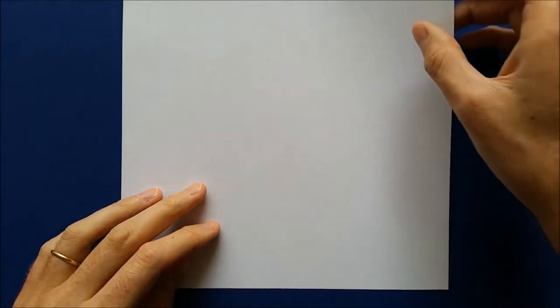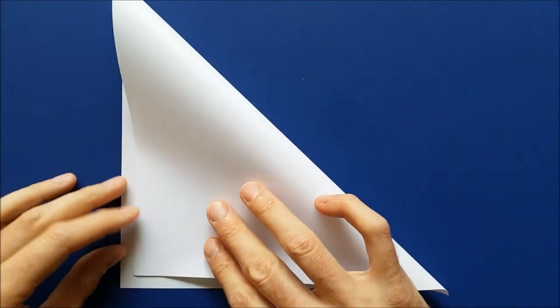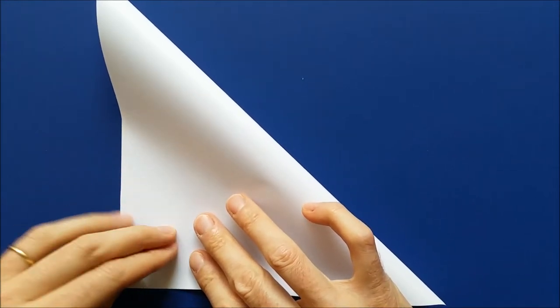To fold the spider web, you need a square piece of paper that you can cut from one piece of copy paper. And we'll start by folding along one diagonal.